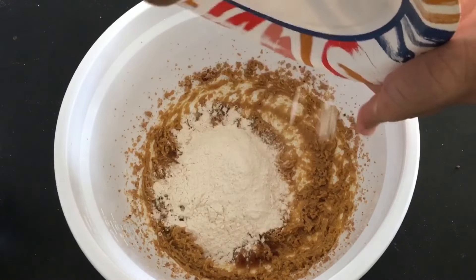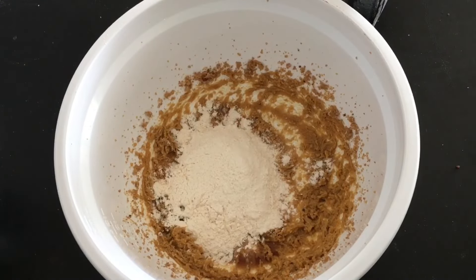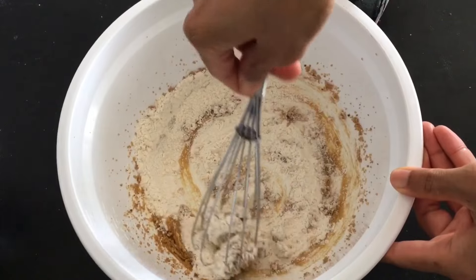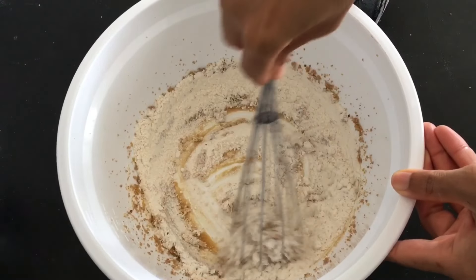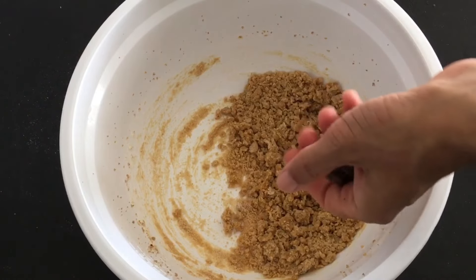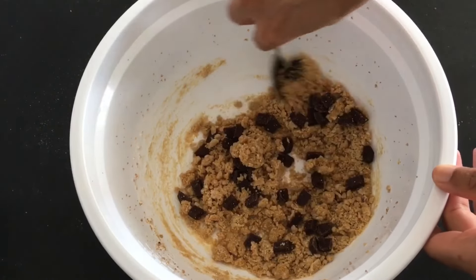Now add your dry ingredients and mix gently. When a few dry streaks remain, add a 1/4 to 1/3 cup of chocolate chips or chunks. Fold them in gently.